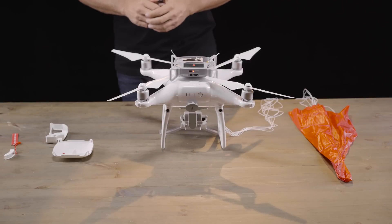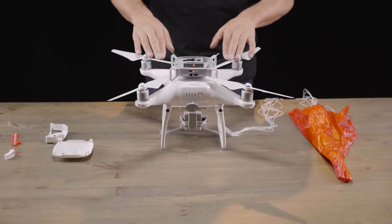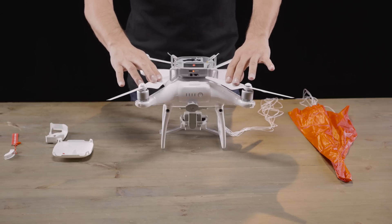Hi again, David from ParaZero here. In this video we'll learn how to repack the safe air system after deployment. It's important to make sure that after deployment you find both the cover and the inner stage that you see to my right.